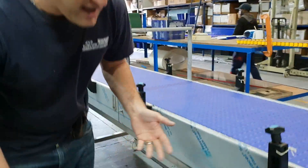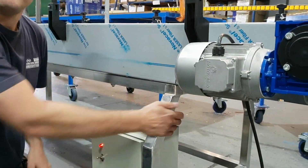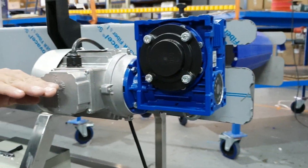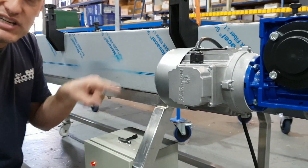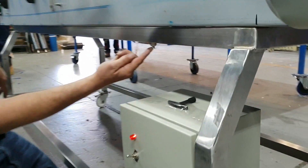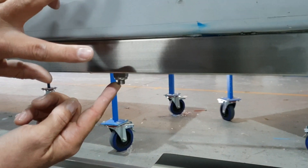So first of all, you can see we've got the structure and the frame all in place with the plastic modular belt on. We've mounted the motor sideways so that we can package it easily in the container as well. And you'll see over here, we've actually got nuts and bolts — so these two frames come apart.